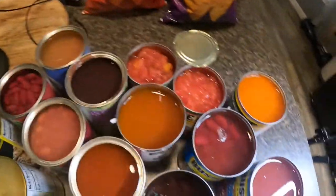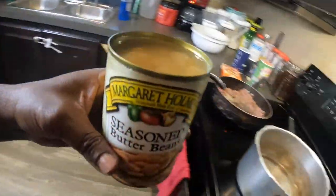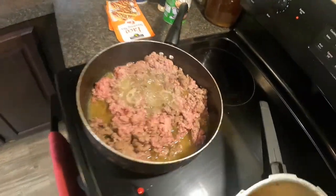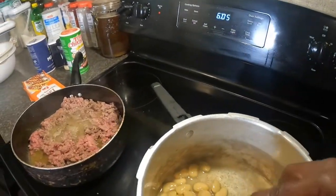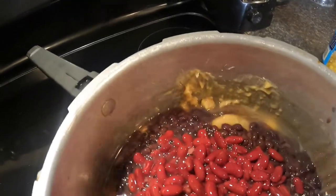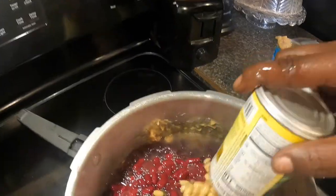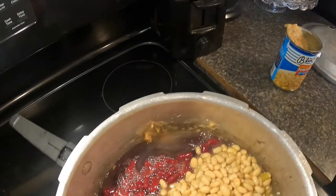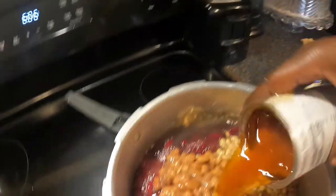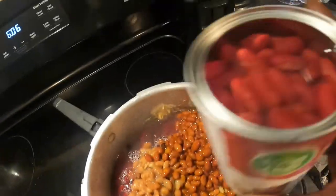Let's get into all of these different beans — they're all going to be in the same pot. We have our seasoned butter beans in the pot. Got the ground meat cooking over there. Navy beans, black beans, kidney beans. You got the jalapeno navy beans, pinto beans, chili beans, dark kidney beans.